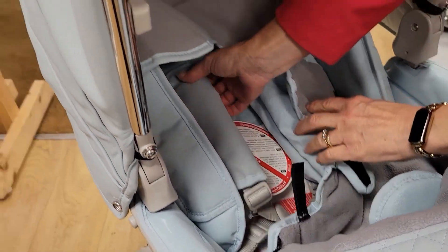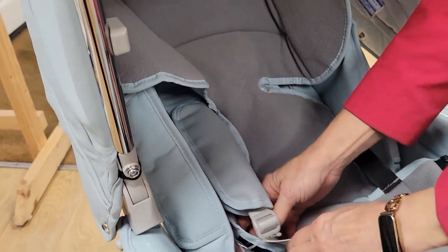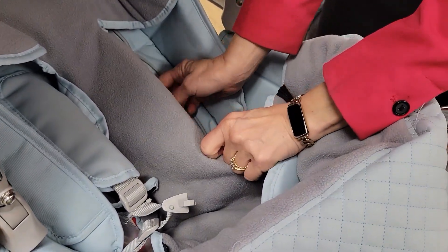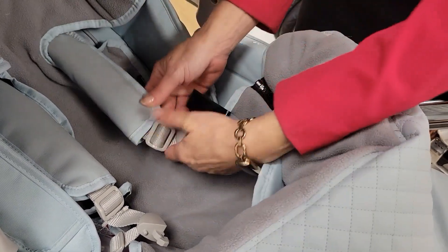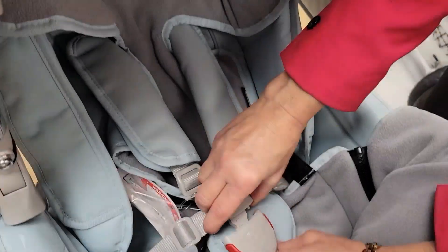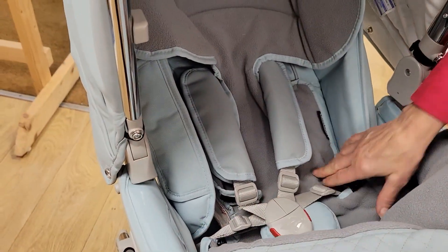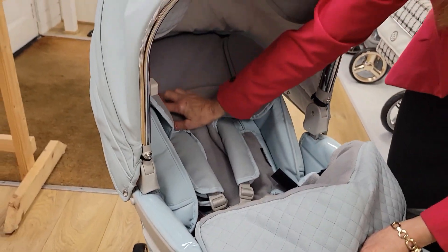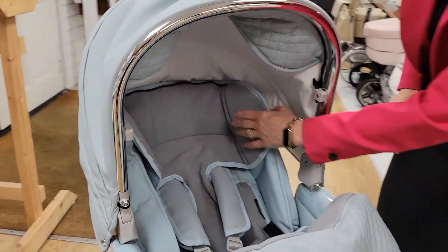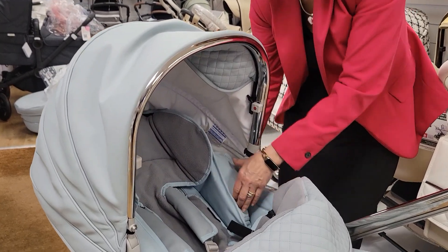Thread the harnesses through like this and through the section here into the middle — I've still got my tags attached to this. Plug them in. We've now got our foot muff sitting in here, it's secured at the back so it won't fall down. You have got your side wings as well that you can open up in your pushchair.